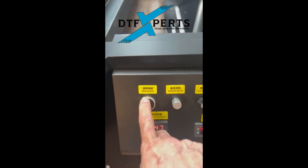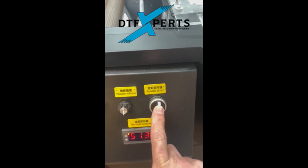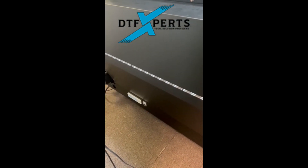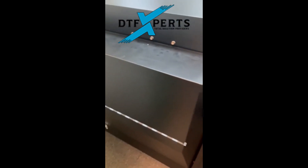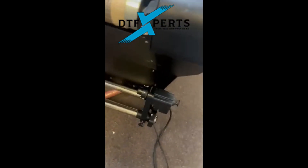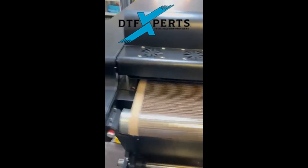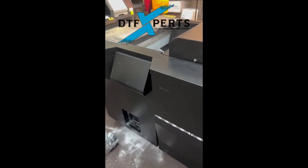Here we can adjust the belt speed, adjust the belt time, and the powder timer. Down there is a breaker that we use to cut on and off the machine. Another thing we'll go over next is setting up the take-up rail. Those are the basics on the Gen 3 duster.